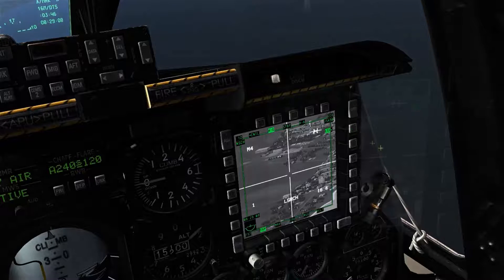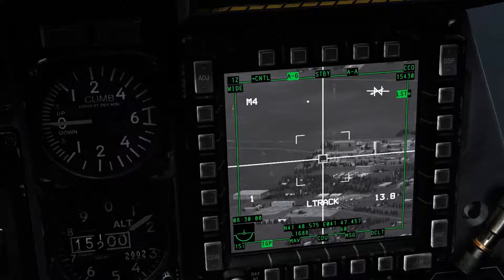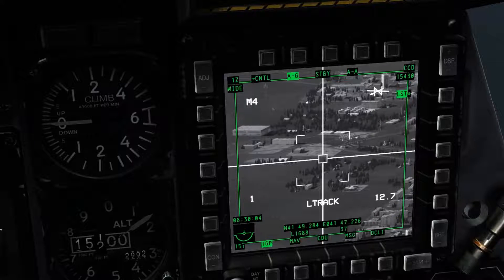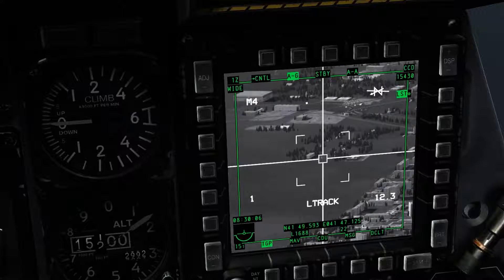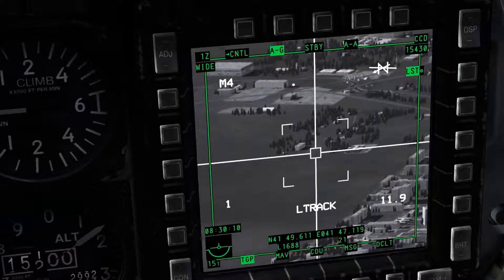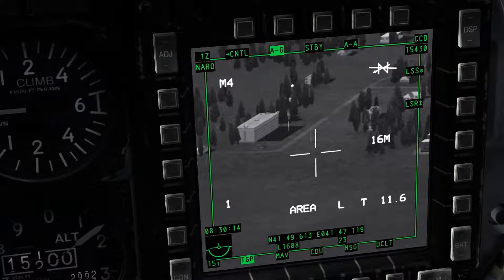You simply point the TGP in the direction you know the laser is emitting and activate LSS. We can see the awareness cue sweeping around the upper portion of the display. Once it tracks the laser source, you will enter laser track mode, tracking onto the position that it is painting, at which point you can select track type by pressing TMS Forward Short, allowing you to acquire the target for yourself.